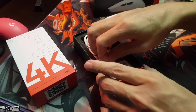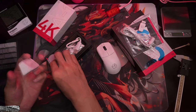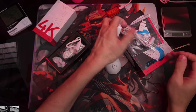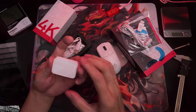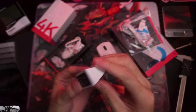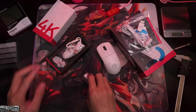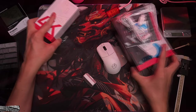This is the 4K dongle. There's a sticker on it — let's remove that and stick it there for posterity. The dongle has a rubber base so it'll stick to your desk. Nice! Time to hook it up and see what this mouse is all about.